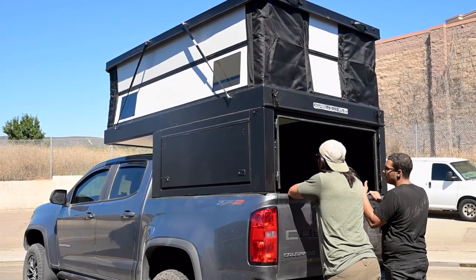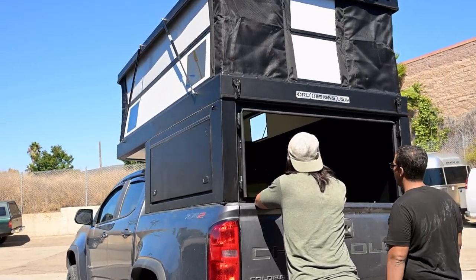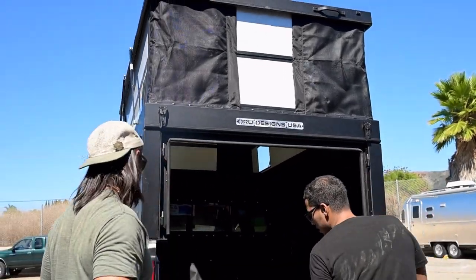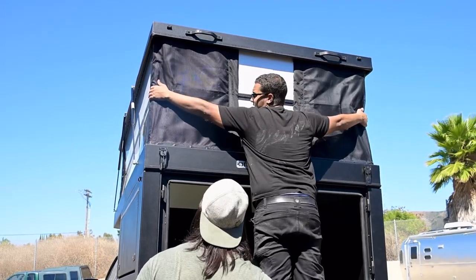He also opted for barn doors. What's really nice about the barn doors is they're easily removable — as you can see they're not even there in the frame — and you're able to stand up on the tailgate easily while deploying the tent and pulling it back in.